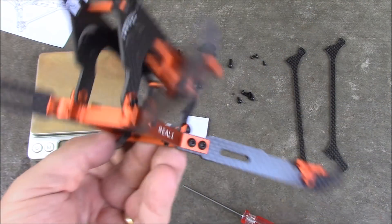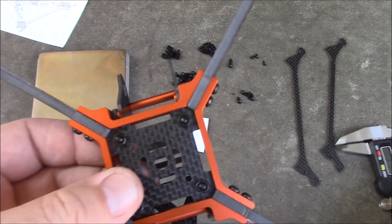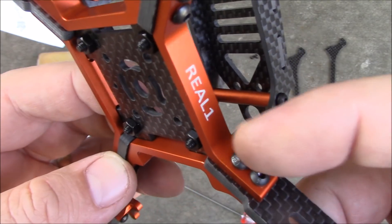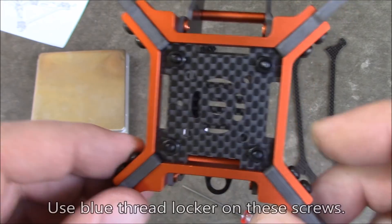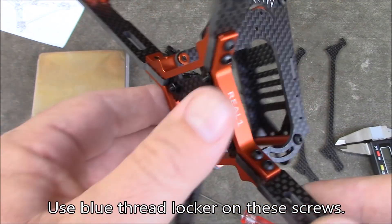Here's the frame mostly assembled. It says Real ACC on one side and Real One on the other side. When putting this together, the most tedious part is trying to get this little plate in here because it has little grooves cut inside the metal and inside the arms where the piece slides in. You're trying to put screws together into the two pieces on all four of them, and it's a little bit tedious, but it's not impossible.